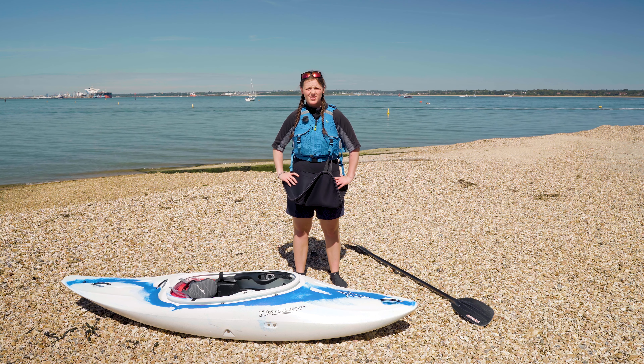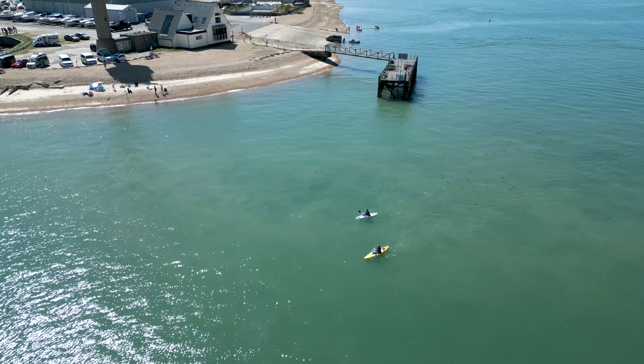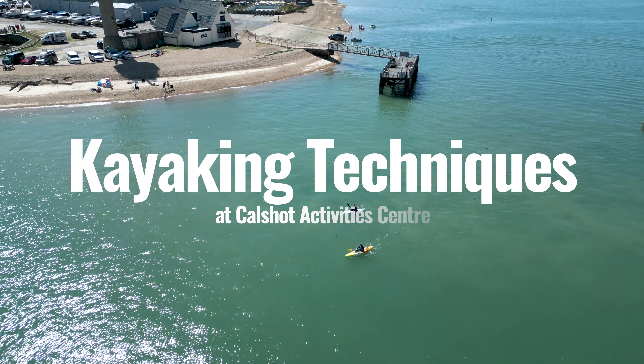Hi, my name's Phoebe. I'm a water sports instructor here at Cowshaw Activity Centre and today we're going to be talking about some kayaking techniques.